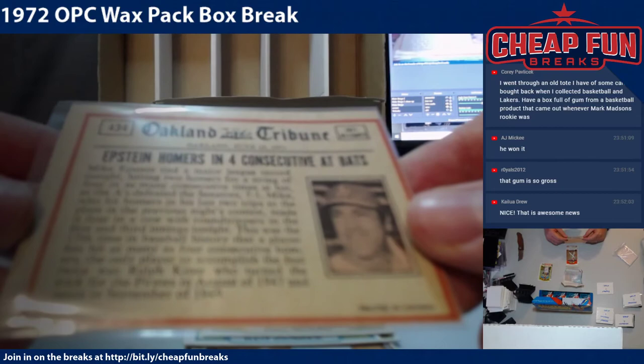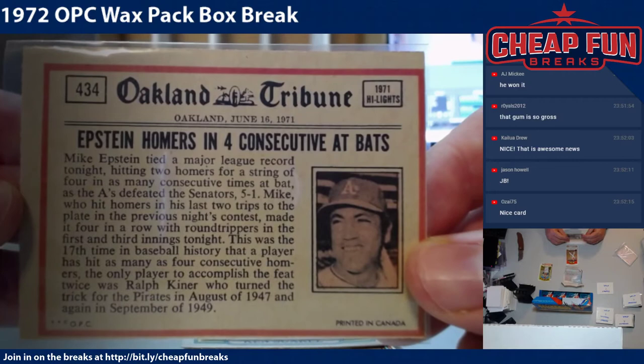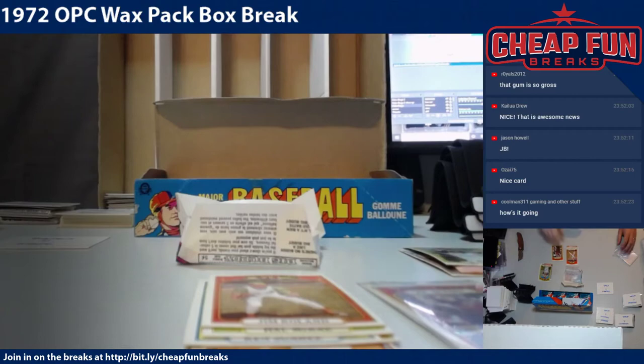I don't know why it talks about Epstein on the back of the Johnny Bench card. It says 'Epstein homers in four consecutive at-bats' — Mike Epstein tied a major league record. Why in the world is that on the back of the Johnny Bench in action card? I wonder if they're all like that. That's Big Fan 5's first pack.